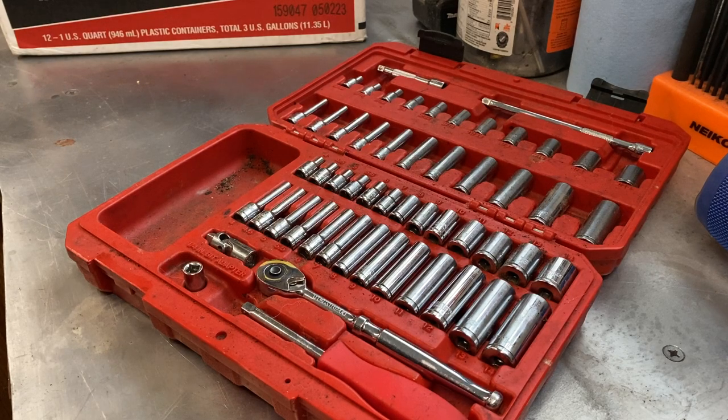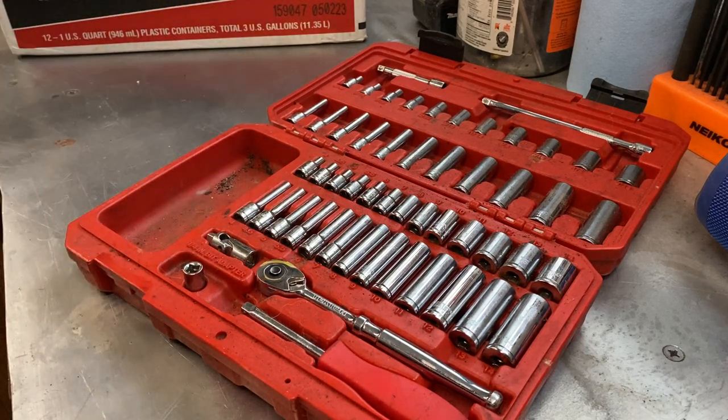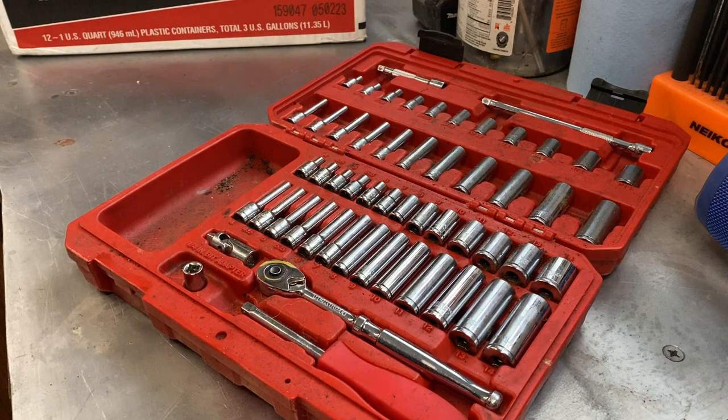Again, great entry-level set. You can put it in the back of your vehicle for a roadside repair, or it's great to have in the garage. Not sponsored by Teknon or anything like that, but I am very, very impressed with the quality — especially after literally running it through its paces and putting it through the wringer.